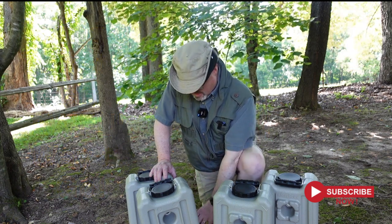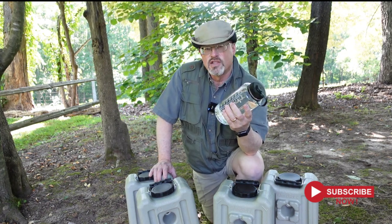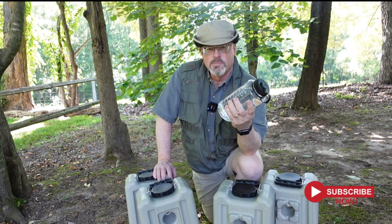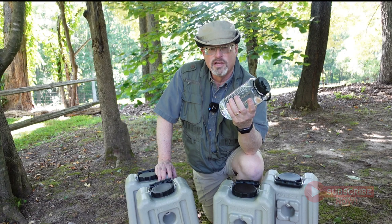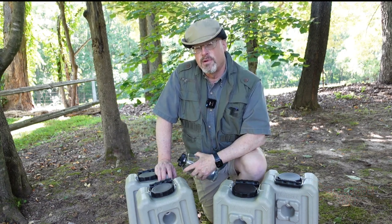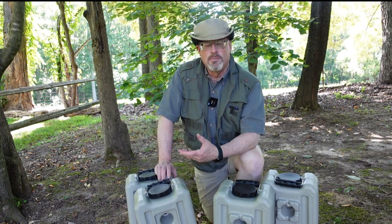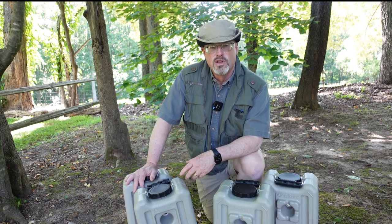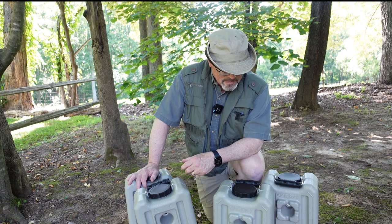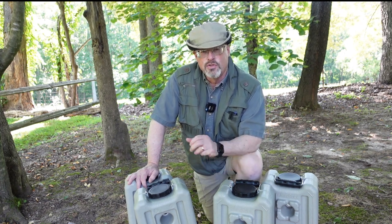When I'm on the trail I have my Nalgene bottle full of water. If I run out I can get water from another source, refill this bottle by filtering that water through my Sawyer water filter and keep going. But when you're at home with your family and the water gets cut off, you're going to need large quantities of water and you may not have the time to be filtering it all through Sawyer filters or any other kind of water filter.